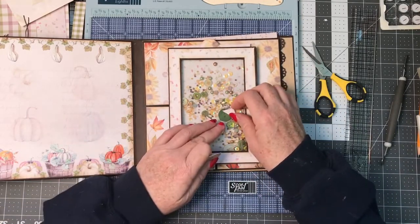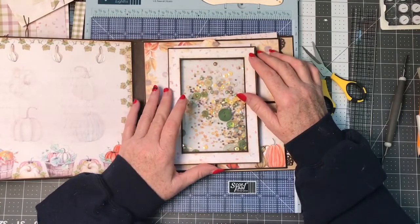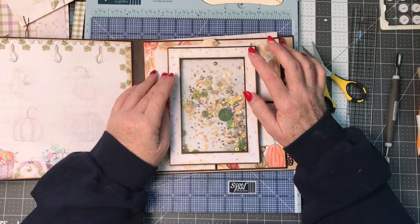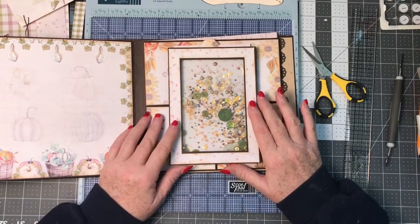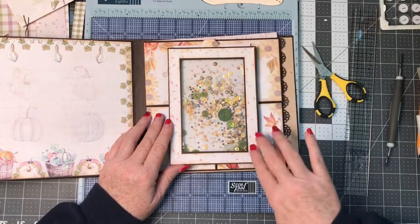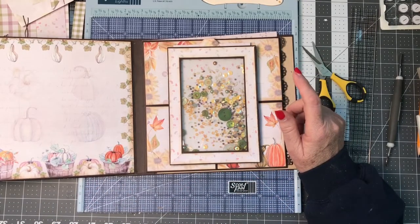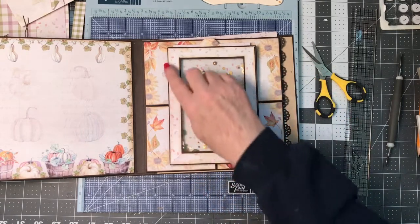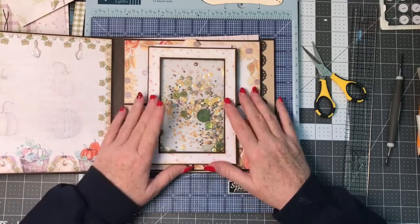There is another designer on YouTube - her name is Scrap and Coffee - and she shows a couple different ways of doing frames, including how to miter on frames. I didn't use her method, but if you want another designer to look at, she gives a good idea for laying your mitered pieces down. There's a video out there if you'd like to find it. So that's what I've done for this page.